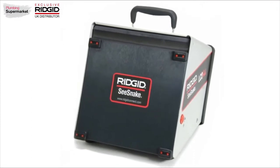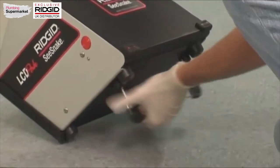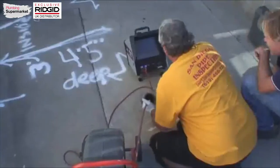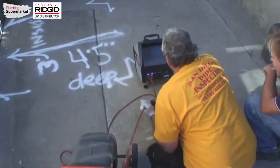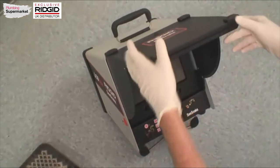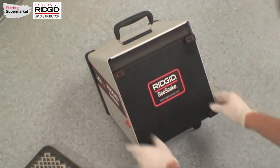The LCD Pack has a sturdy metal housing to protect it during transport and use. On the bottom of the housing, you'll find a kickstand that lets you tilt the unit to a comfortable angle. The front cover protects the unit during transport and serves as a sunshade for the monitor when performing an inspection. To open the cover, press the release buttons on both sides of the case and raise the cover until it locks into position. To close the cover, press both buttons then lower the cover until it locks into the closed position.